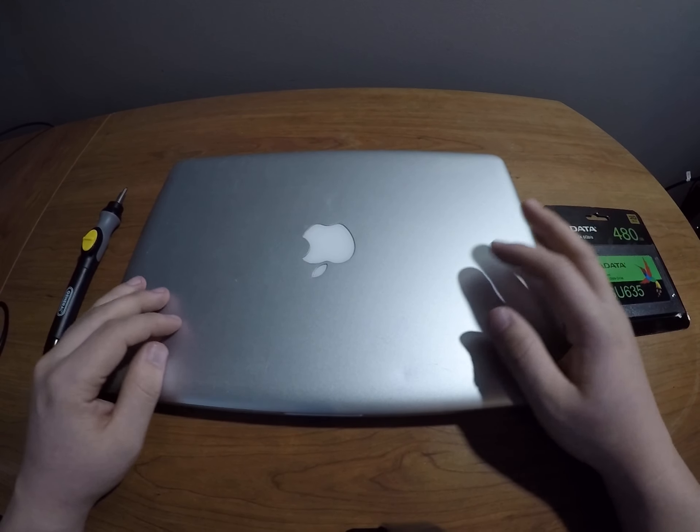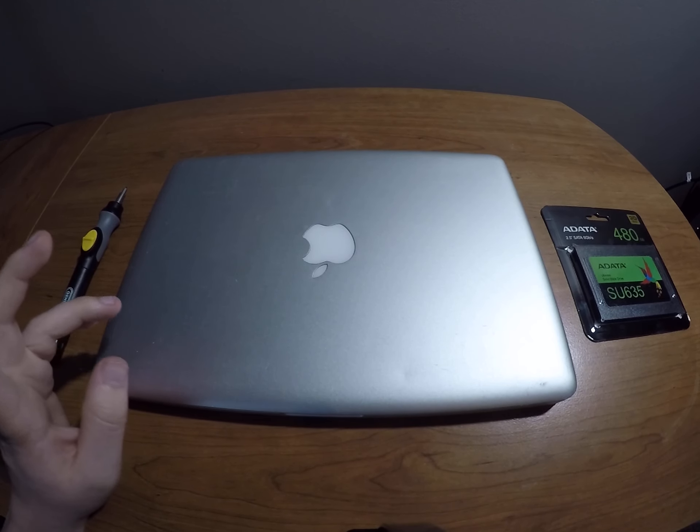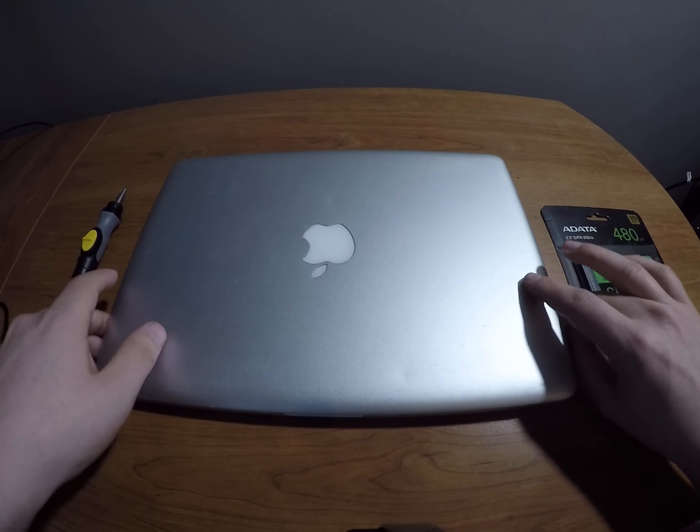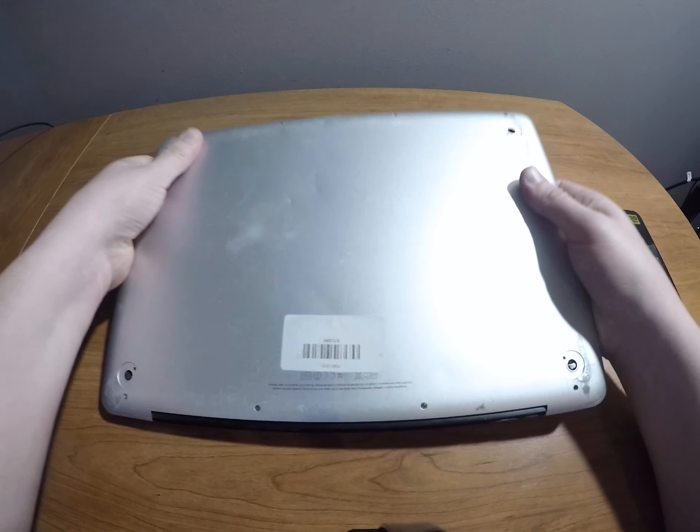Apple hasn't made an upgradable Mac since the Mac Pro, which just came out this year technically, but it's also six thousand dollars starting, which no college student can afford. So let's go ahead and just jump right into this.